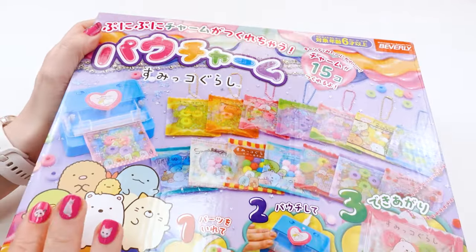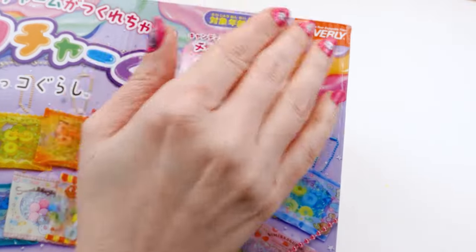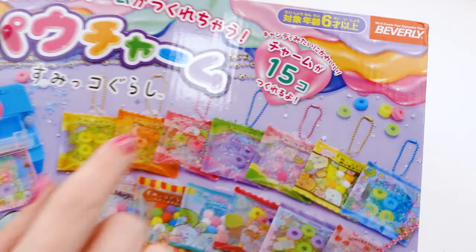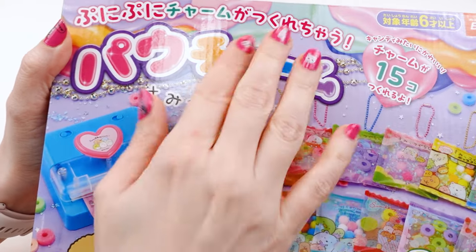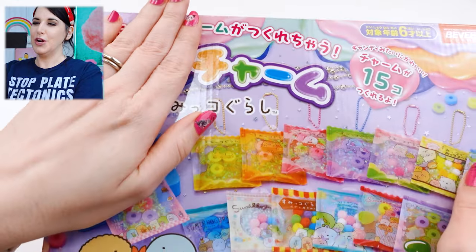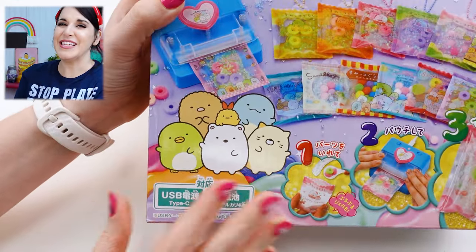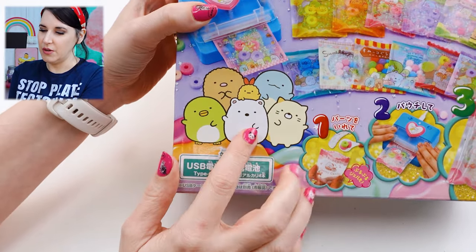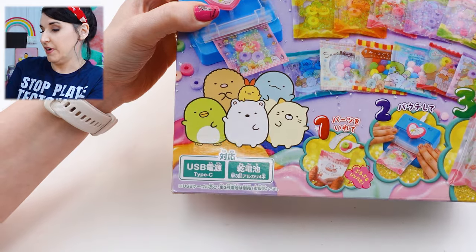This is actually a Japanese Squishy Making Kit by a company called Beverly, which I don't think I've ever had a Japanese toy from before. It says we can make 15 charms. It says Pouchamu — the word for pouch is Pouchy, and the word for charm is Charmu, so they kind of put it together: Pouchamu. This is Sumiko Gurashi. I love Sumiko Gurashi. They're so cute: Shirokuma, Neko, Penguin, Tokage, Tonkatsu, and Ebi Fry. So cute.